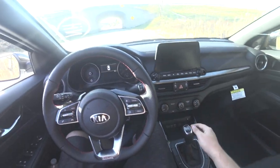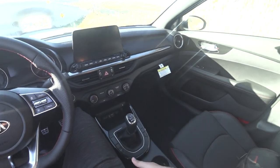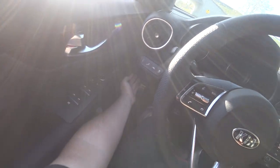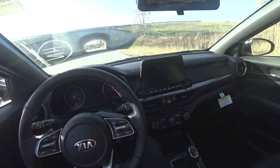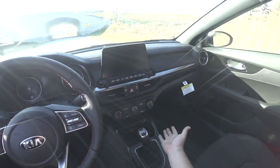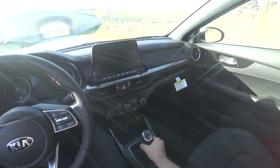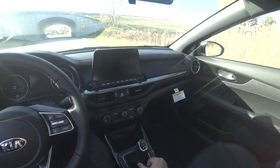You'll also notice that when you park a manual, you have to use the e-brake. This one has your traditional e-brake, but you might find a button or a foot brake — they're all different, every car is different. A lot of people leave it in gear when it's off, just in case the parking brake fails. Go ahead and put it in neutral, and wiggle the shifter back and forth. If it moves around, you are in neutral.